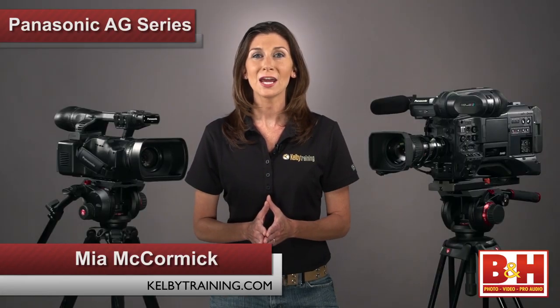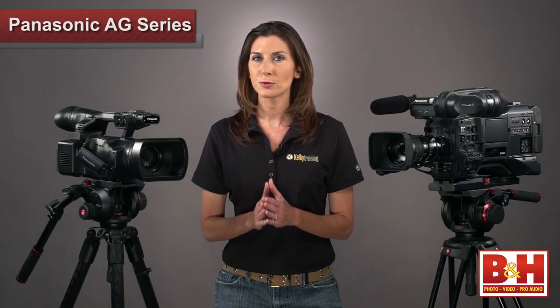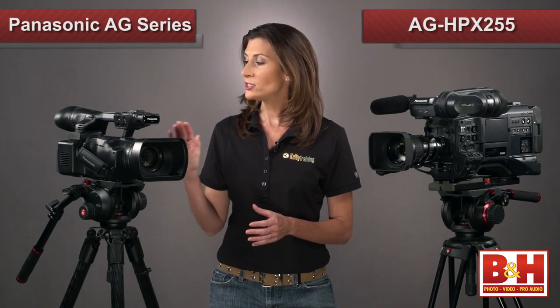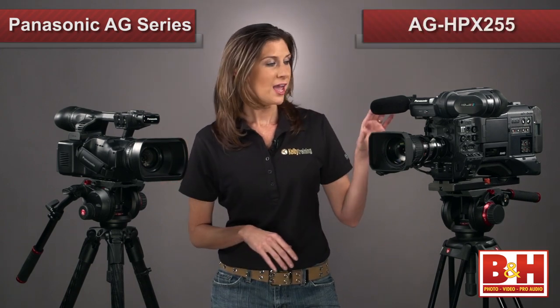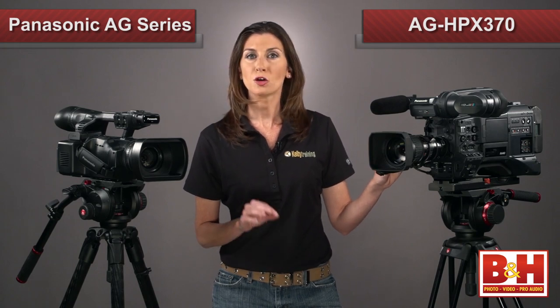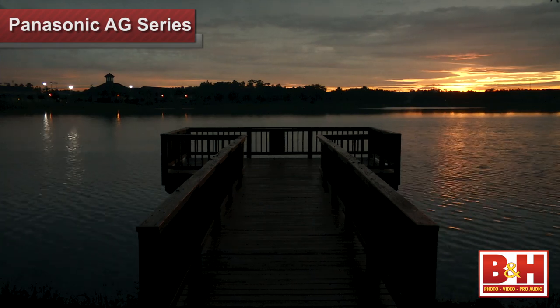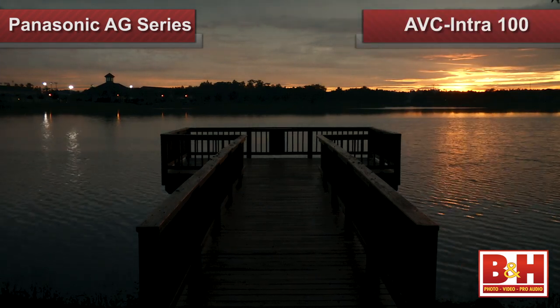Hi everyone, Mia here and today we're going to take a look at two solid professional P2 HD camcorders from Panasonic. Both the AG-HPX255 and the AG-HPX370 are geared towards video professionals who shoot in HD and want the option of the high quality recording format AVC Intra 100.